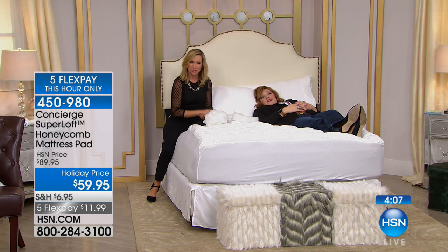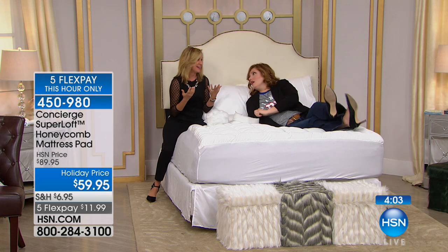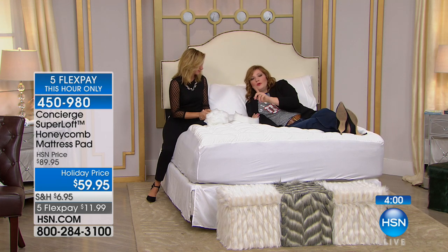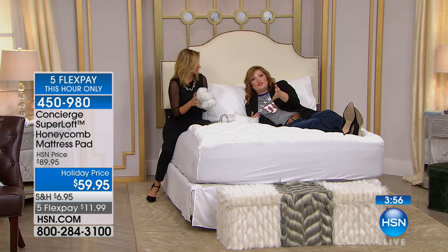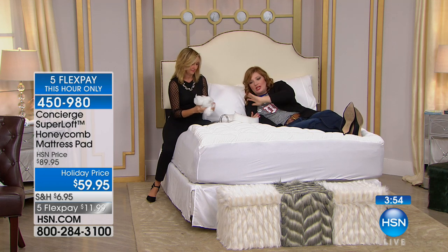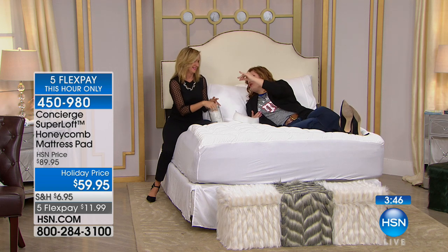The price we're at today — if you've shopped for mattress pads lately, you spend this much on just a basic nothing mattress pad, especially if you have a king size bed. And if you've been shopping for new mattresses, they always try to upsell you a mattress protector.